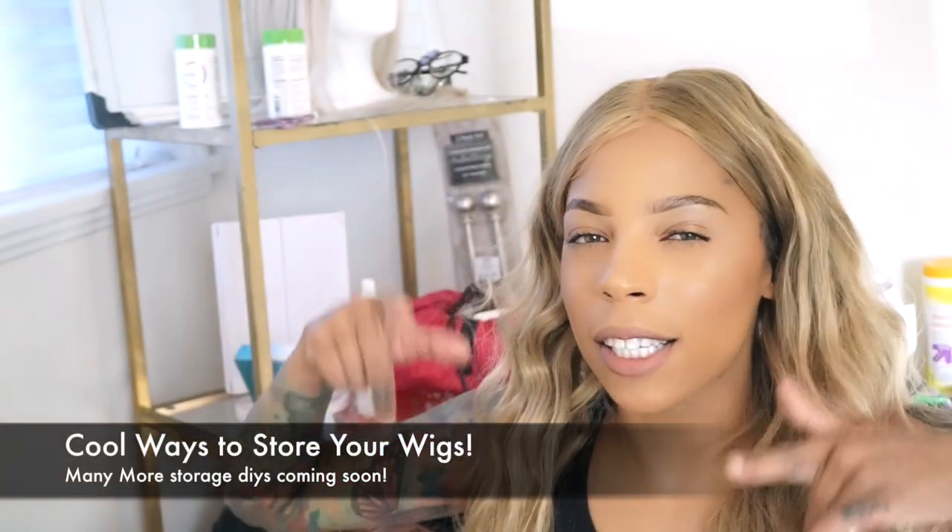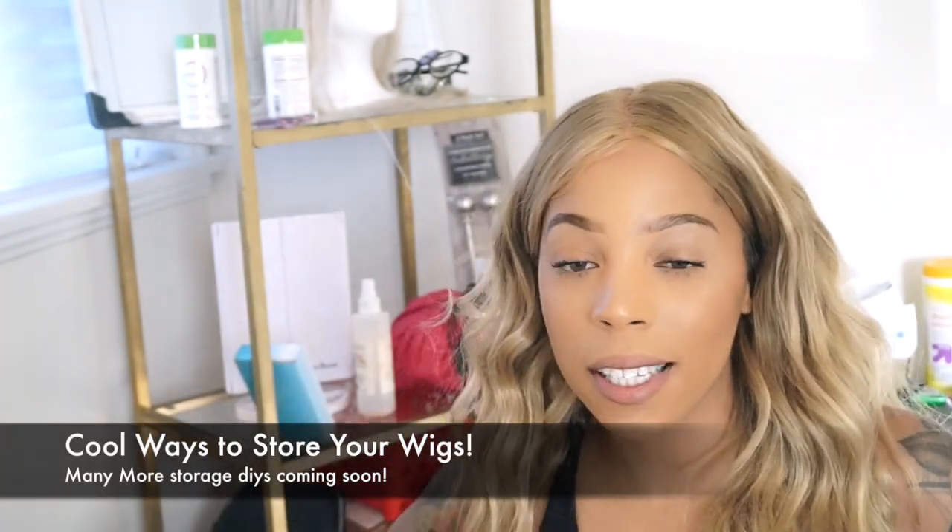Today we're gonna find cool ways to store our favorite wigs. I don't know about you guys but I'm a wig collector.